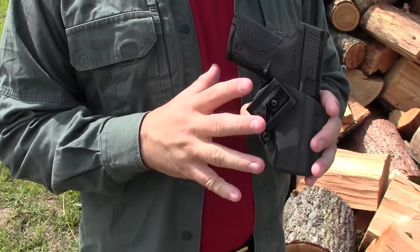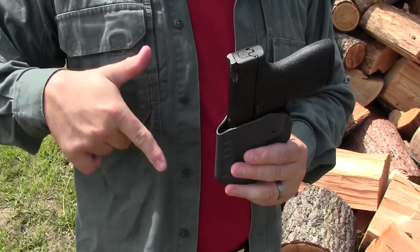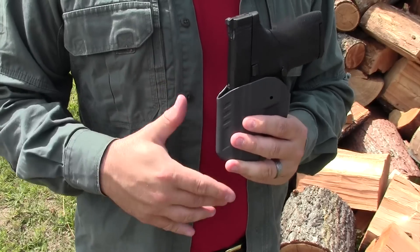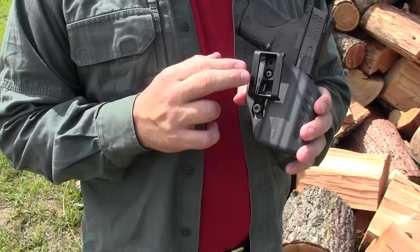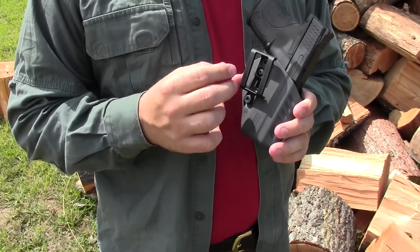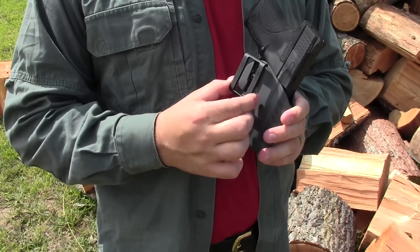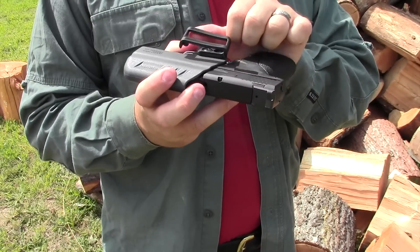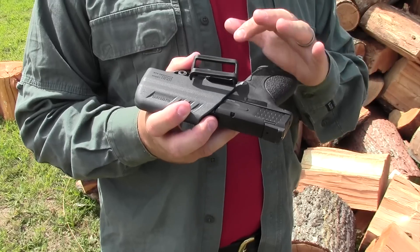I want the holster to actually be bigger to guide and aid in reholstering, to protect my magazine release, and to make the gun a little bit more secure. I want something better than these small clips. Companies that continue to make holsters with clips like this are doing it because it is cheap and easy. These clips are costing them nothing, but they do not retain the holster well. They are cheap, they pop off — this is unacceptable.